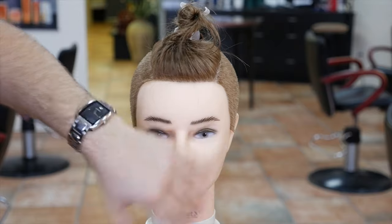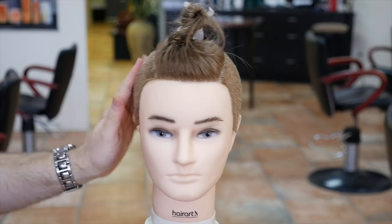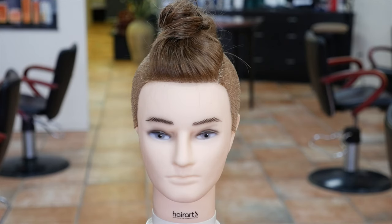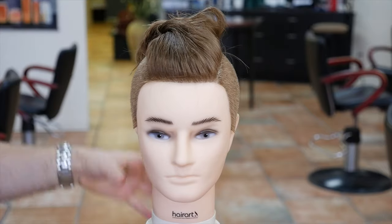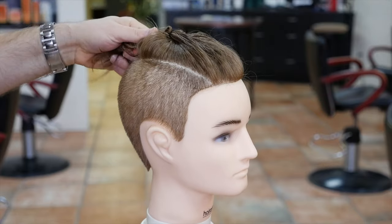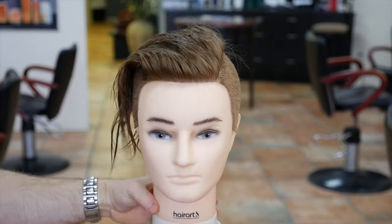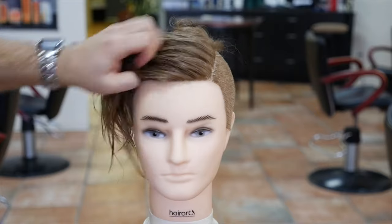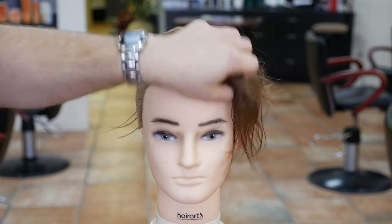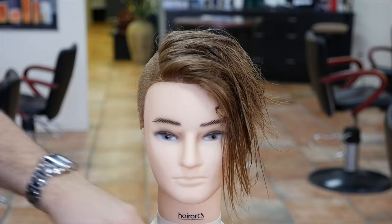The undercut is basically done — this is all buzzed. Now you can actually drop this down and leave it. You could create a man bun on top — a lot of you guys want to know how to do man buns, well there you go, twist this around and there's your man bun, there's your ponytail. Watch this — you drop this down and look what this creates. This automatically creates its own haircut. Sometimes just creating this shape is enough to have a really cool haircut.